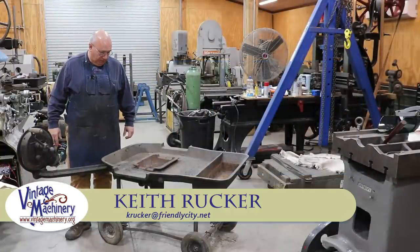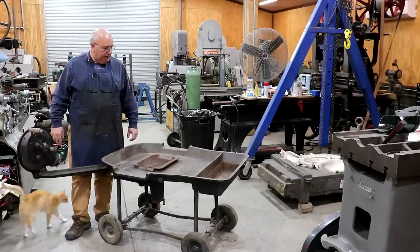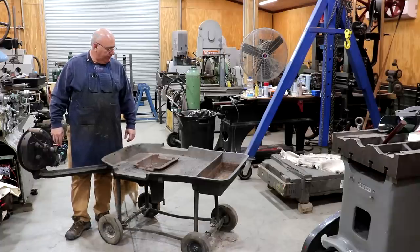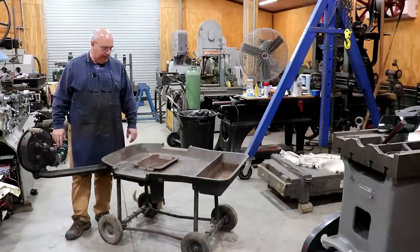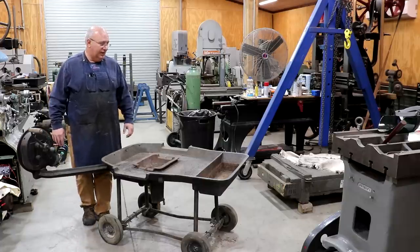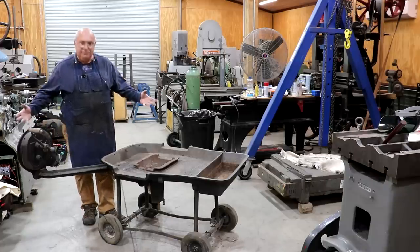Hello, Keith Rocker here at vintagemachinery.org. Today I've got something a little bit new and different. A couple of weeks ago I picked up — found this on Facebook Marketplace — a blacksmithing forge. It's actually something that I've been keeping my eyes out for a long, long time. One of this type and style happened to pop up fairly local, within a couple hours drive, and I picked it up.